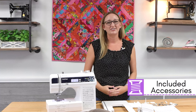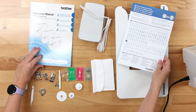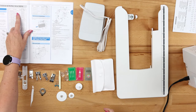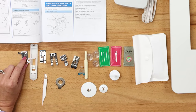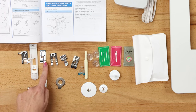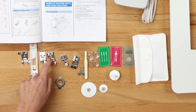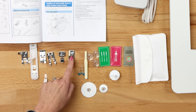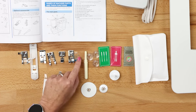Let's talk about what's included with your machine. When you open your box you'll find a quick reference guide and an instruction manual which also lists all of the accessories that I'm about to show you. You will receive foot J which is a zigzag foot, foot A which is your buttonhole foot, foot G which is an overcasting foot, foot N a monogramming foot, your zipper foot which is foot I, foot R which is the blind stitch foot, and also a button fitting foot which is M.